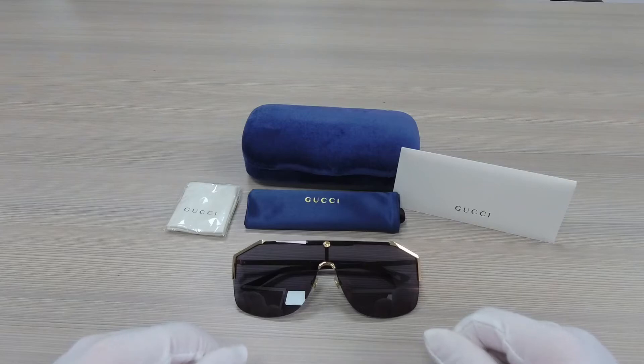Hello everyone, my name is Effie from Joylot. We'll be taking a look at this Gucci model, GG0291S in color code 001.